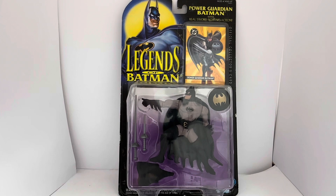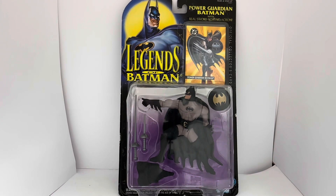This is the card it comes on. At the top you can see it's got 'Legends of Batman' and the Batman image. It says ages 4 and up, item 64027, Power Guardian Batman with real sword fighting action, and there's the official collector's card that comes free with this figure. You can see the Batman figure and his accessories, warning information at the very bottom, and the Kenner logo on the bottom right-hand corner.